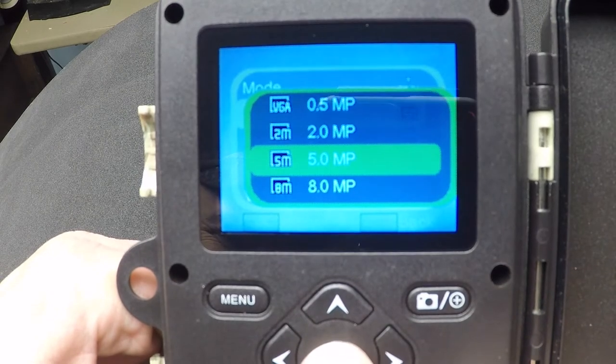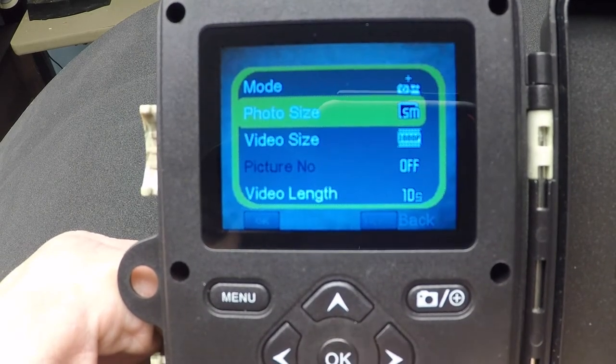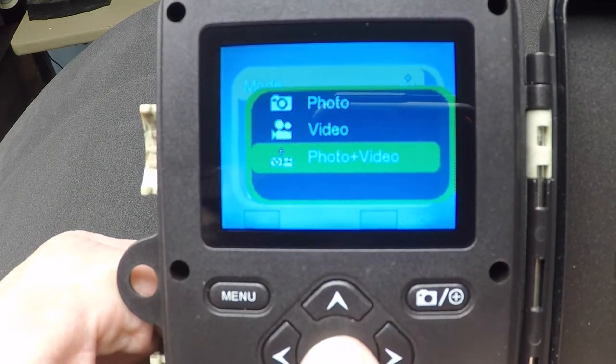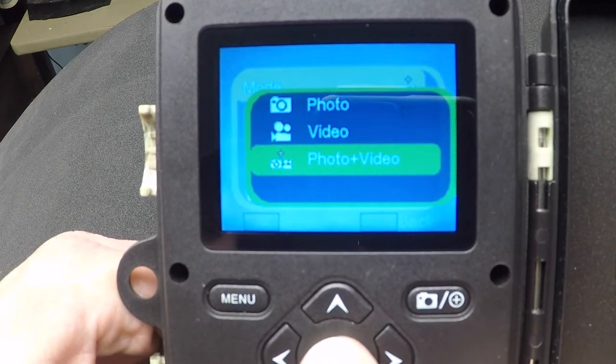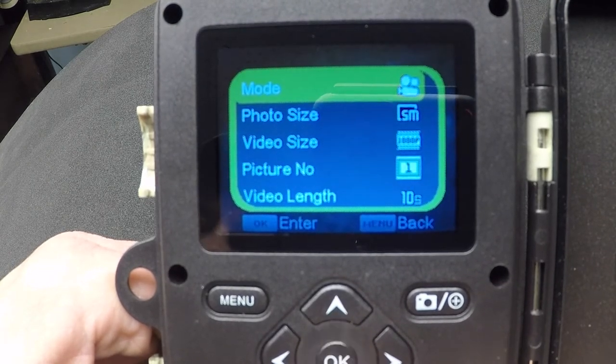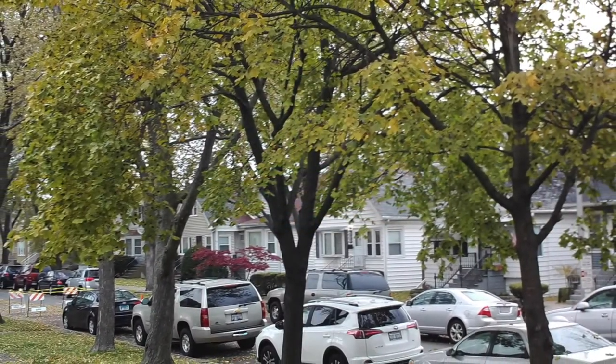The way I first set this up was to capture 10 seconds of video when motion is detected. You can set it up to capture video, photos, or both. It even has a time lapse feature. The picture quality in video isn't bad — photos can be up to 12 megapixel, and the video can be set to 1080p full HD with audio. Here's how that looks.